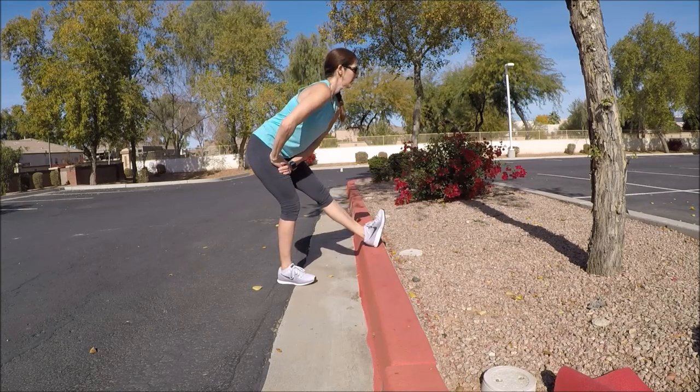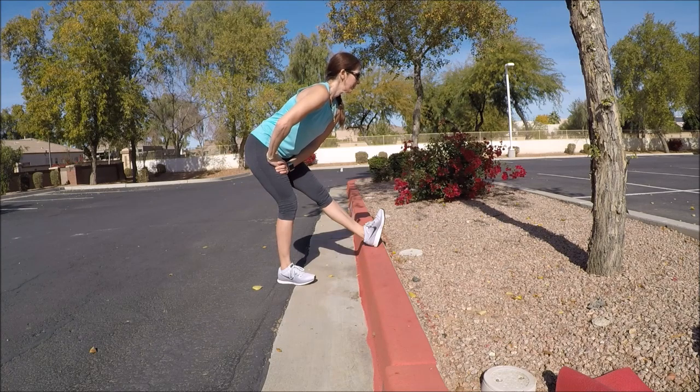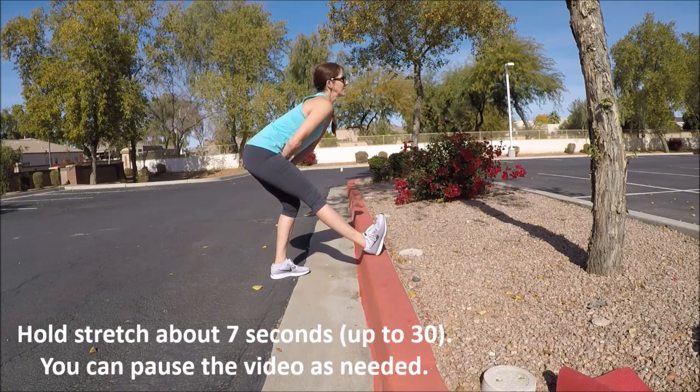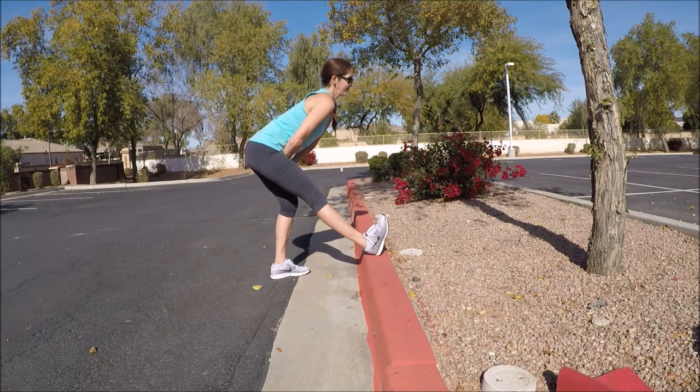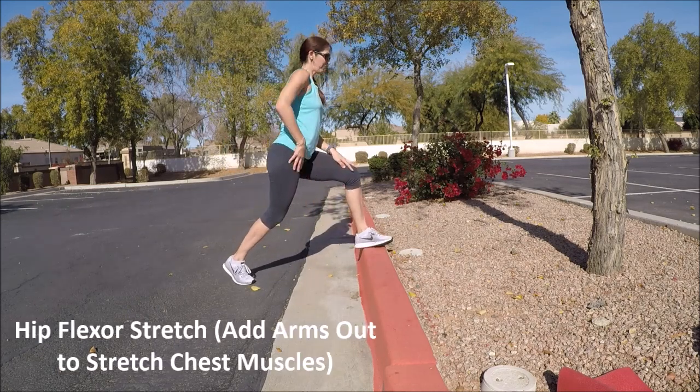Grab a sip of water and let's do some stretching. Face the curb, put one foot on the curb with toes up, and sit back into the standing leg to stretch the hamstrings. Keep those toes up and engaged towards you, with a tall torso and elongated spine. Try to hold seven seconds or up to 30 seconds if you'd like. When you're done with your hold, switch to the other side, making sure those toes are up and inward. If you need to pause the video to do your stretching, please do and then push play when ready.